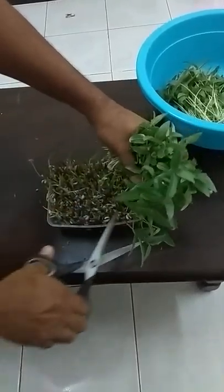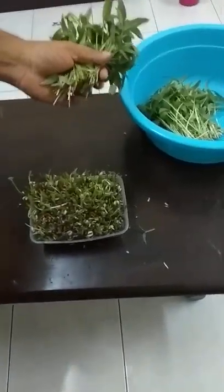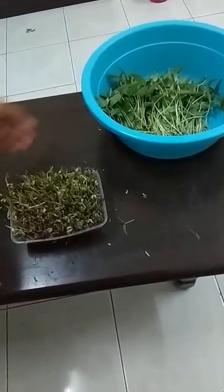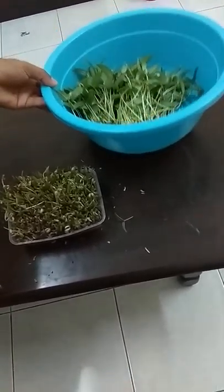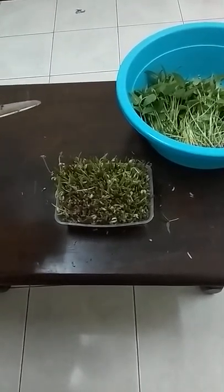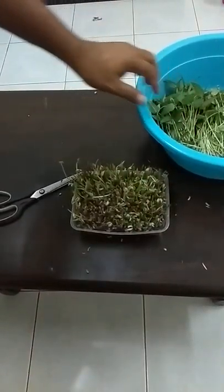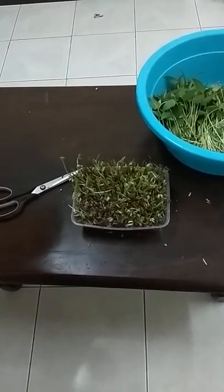You can see how easily grown and how easily harvested these are. From one tray, you can get maybe around 60, 70, or even 100 grams. This is the easiest way to produce your own fresh microgreens at home or beside your kitchen.